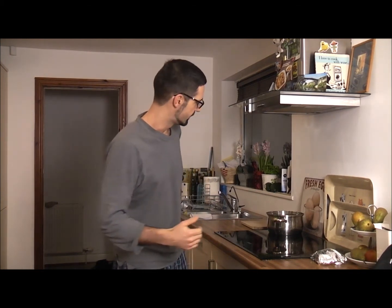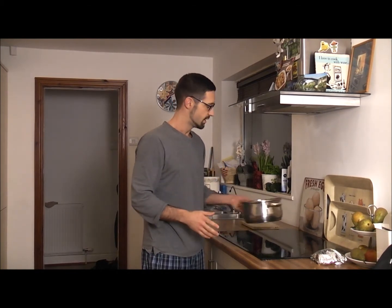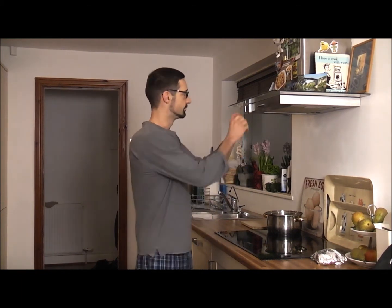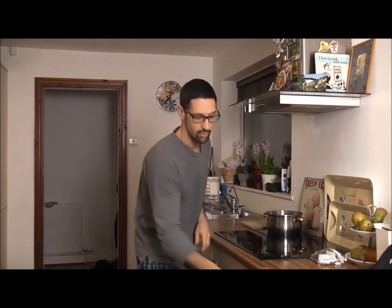Morning, it's 7:30, absolutely shattered. I didn't sleep very well last night, but we're still going to eat healthy. My wife's come down and put some oats in milk just to soak. Before we leave the house in less than 30 minutes, I'm going to get some eggs boiled and get showered while I'm doing that. Start off the timer to see how long it's going to take.